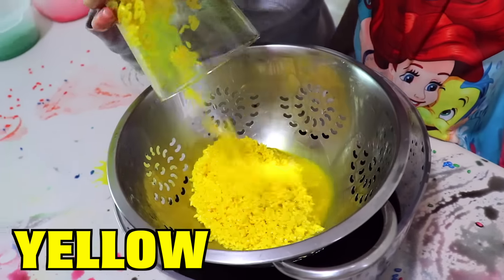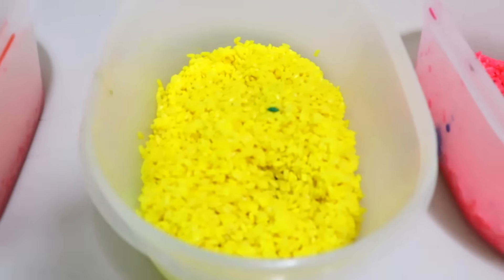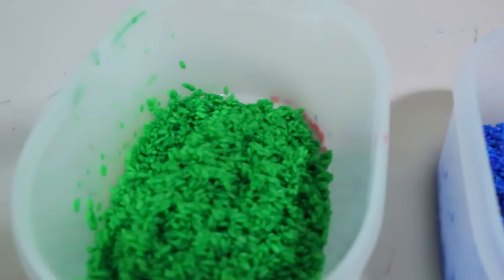This is yellow. This is a lot of yellow. Pink. Yellow. Blue. Green.